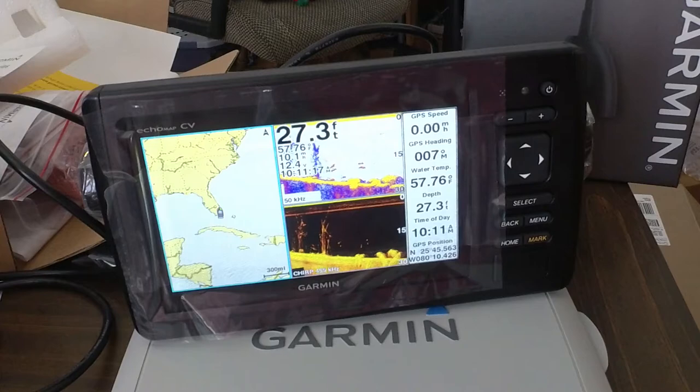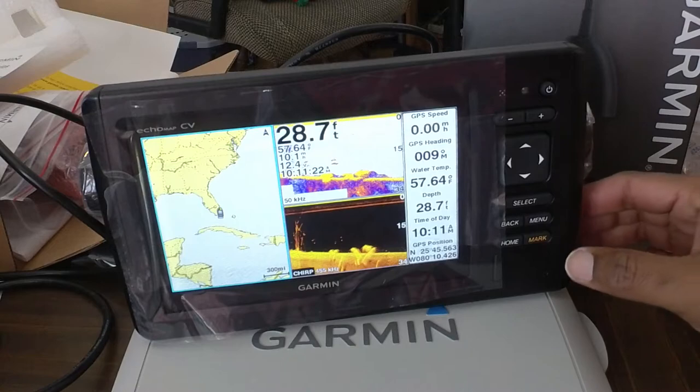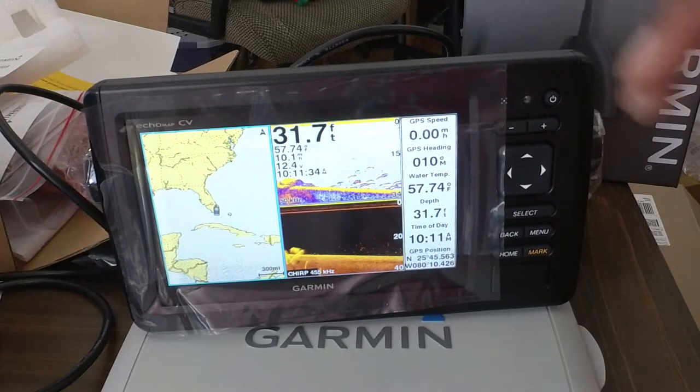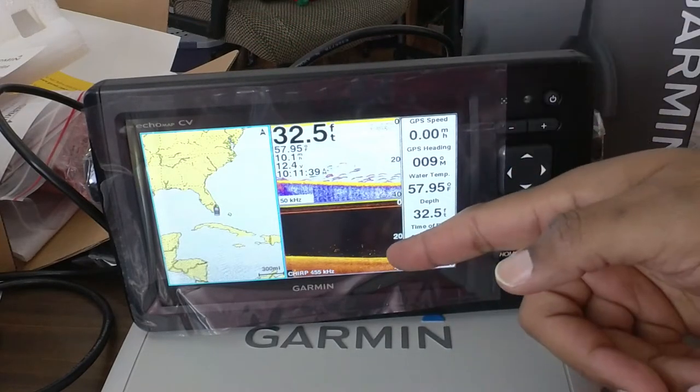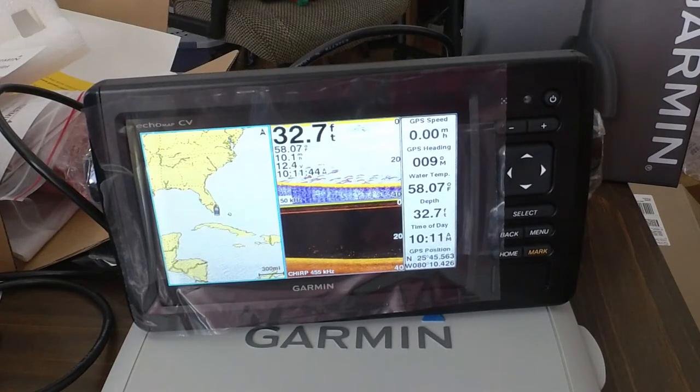Combinations — let's just pick the first one here: Navigation chart, traditional sonar, and ClearVü sonar. So let's see what's in there. Cool — so it's got your traditional sonar screen, chirp screen, and then your navigational chart maps.